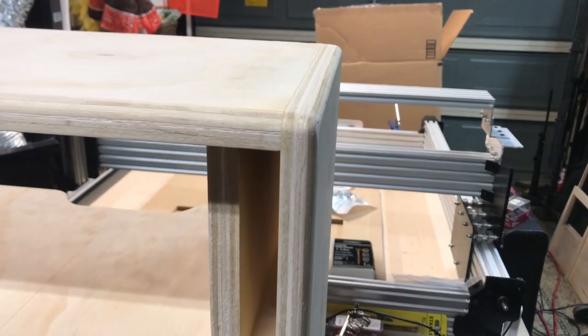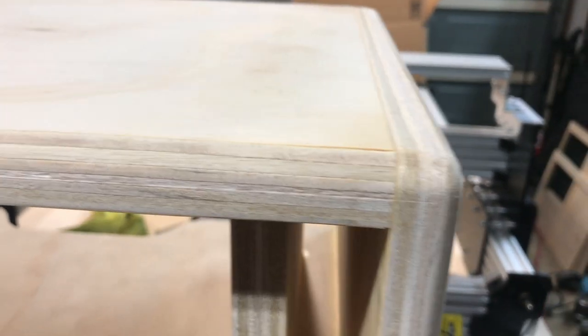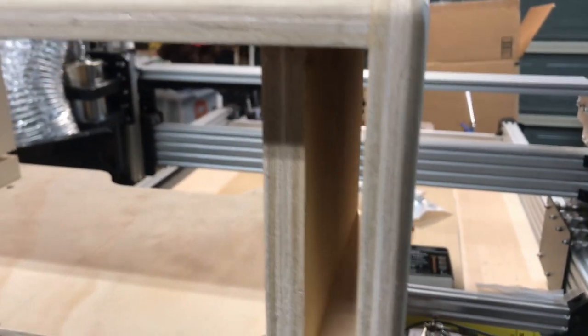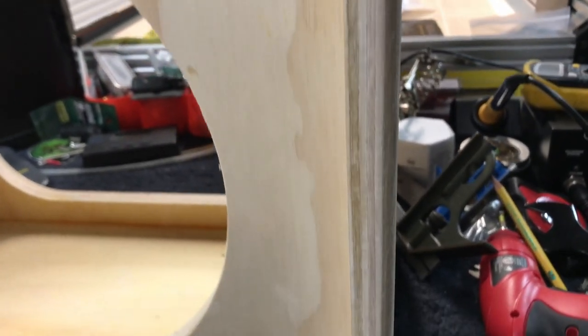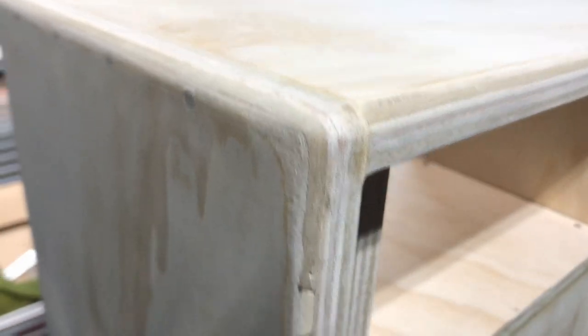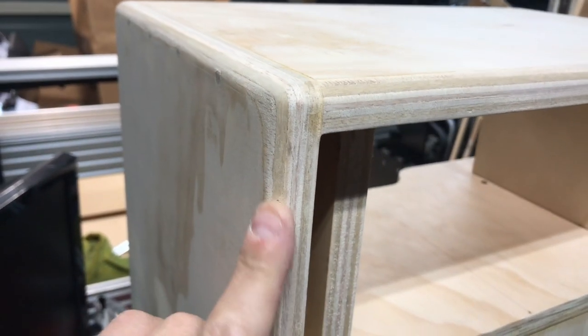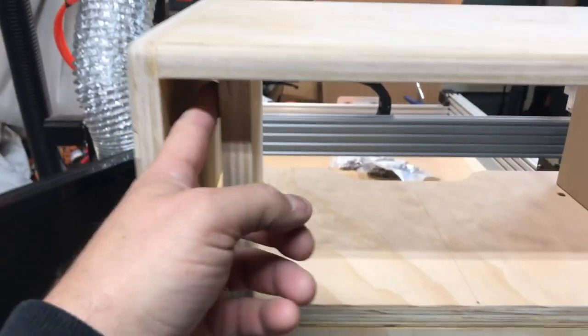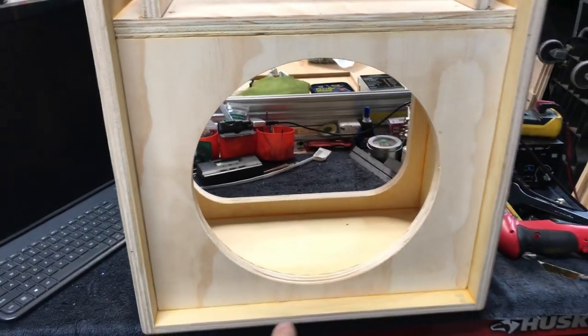I probably don't have to explain too greatly what I've done up to this point. As you can see, I've gotten it all put together and put an edge on this thing - I rolled over the edge, I made the edges look round. I've got a couple spots to patch up here - it's unfortunate this is on the front, but by the time I'm done you shouldn't see it. I've got the front supports in here - this is where the chassis will sit. Everything is kind of glued together and also screwed together.